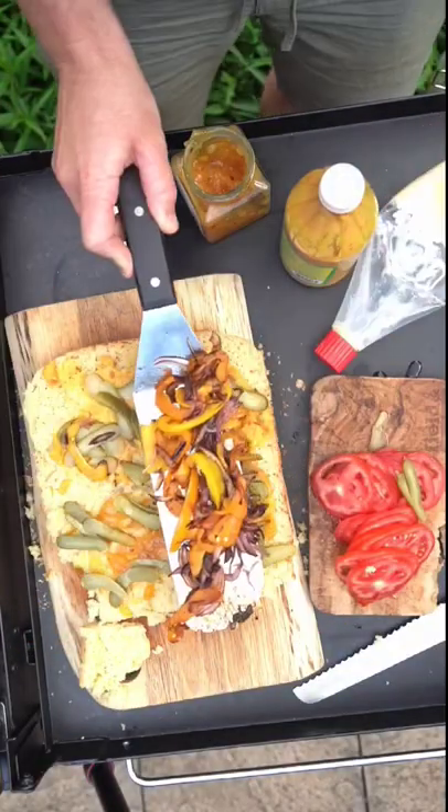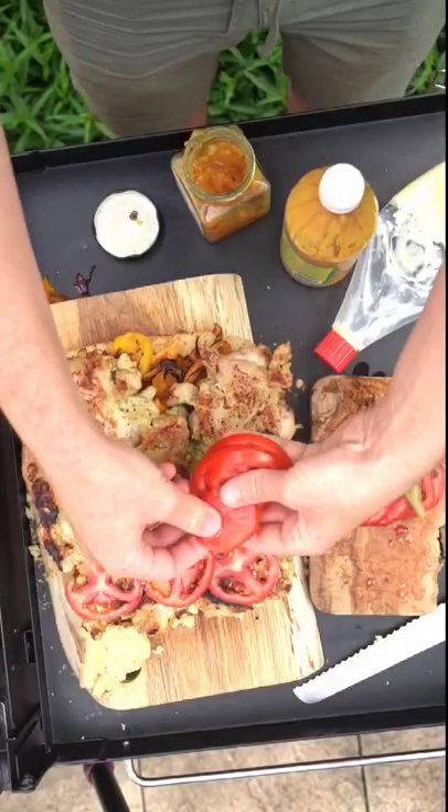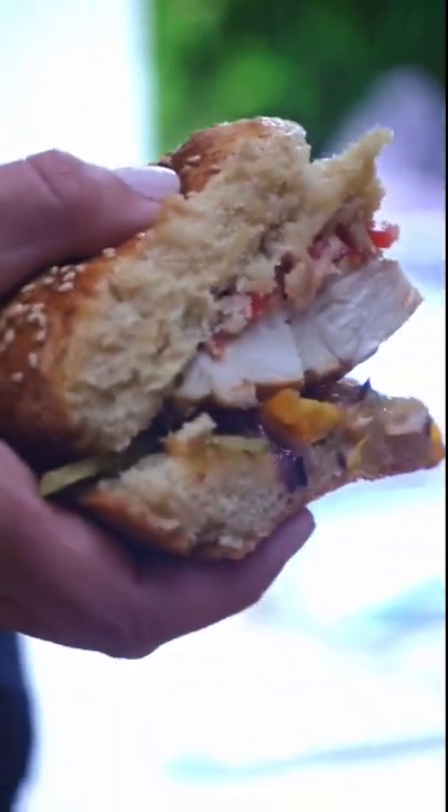And then construct your burger, load it up with hot sauce, pickles, tomatoes, and consume piece by piece until you absolutely demolish this massive beast.